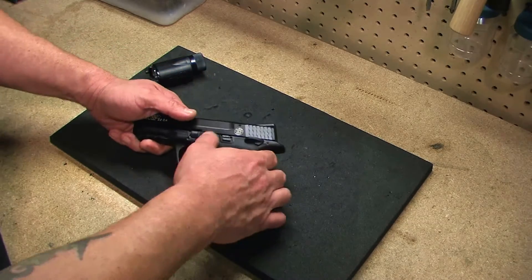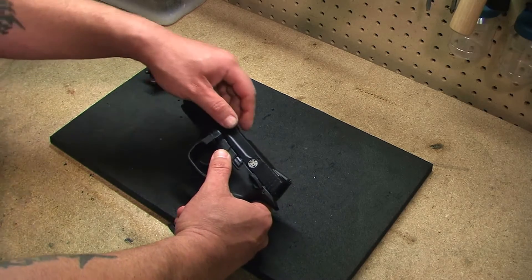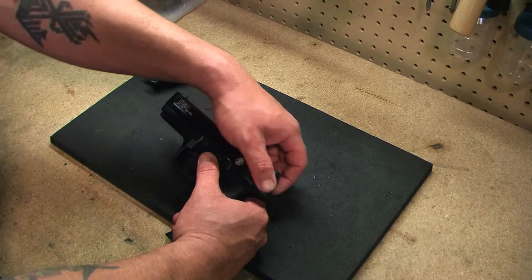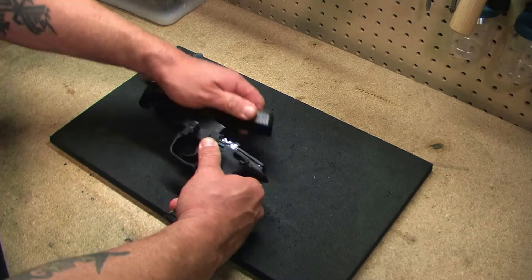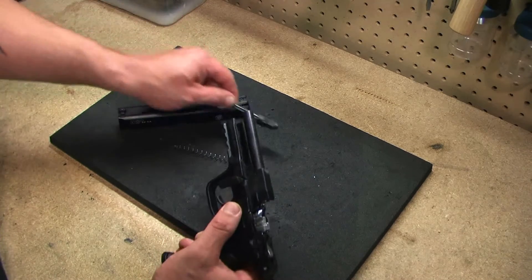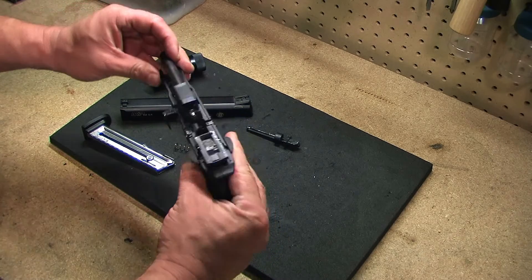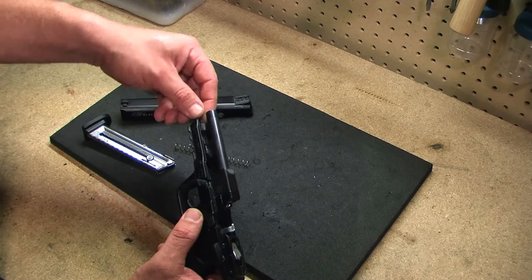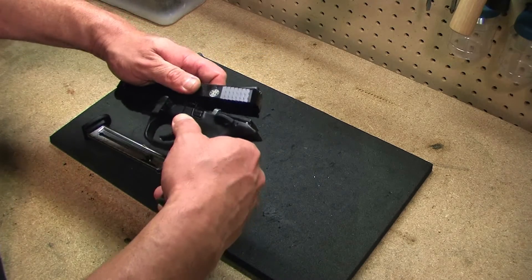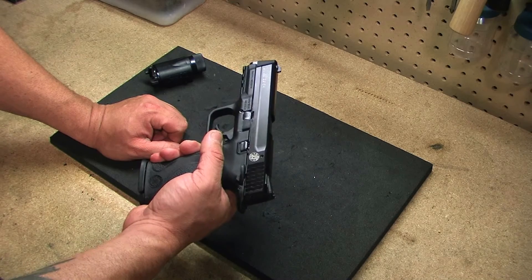I'm going to show you the internals. First thing you do, push that lever down and pull it out. Now, unlike most guns like this where the slide goes forward, this is a fixed barrel, so you're going to pull it back up and then over. You've got your recoil spring and your recoil guide. And you can see here — this is the fixed barrel, it doesn't move. I'll put it back together real quick — it goes back together real easy.